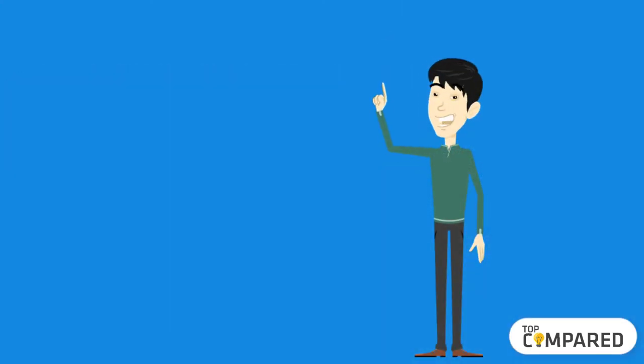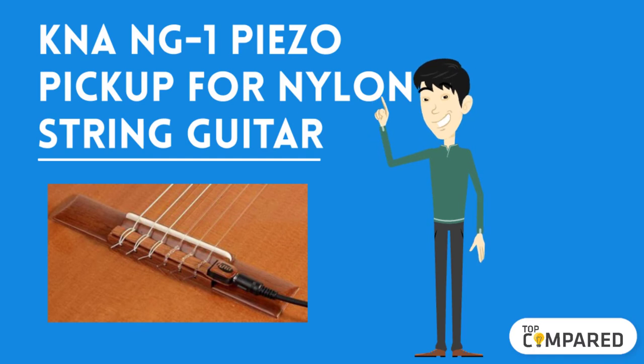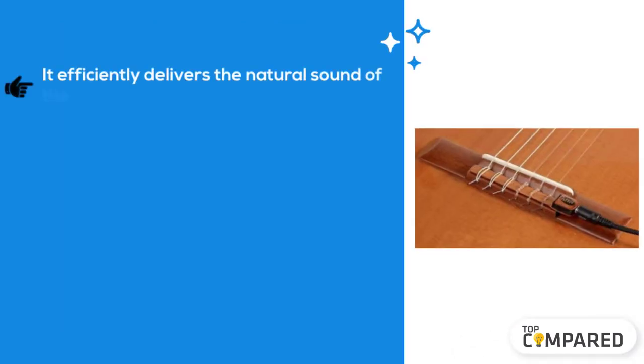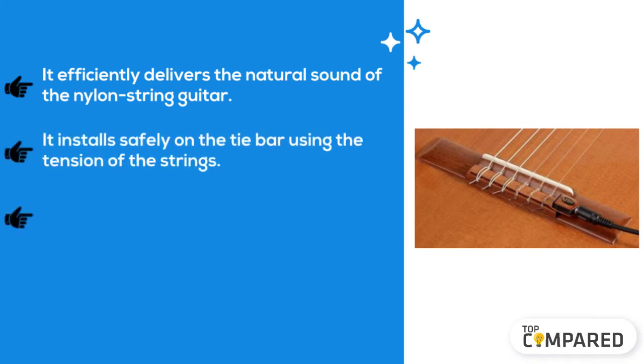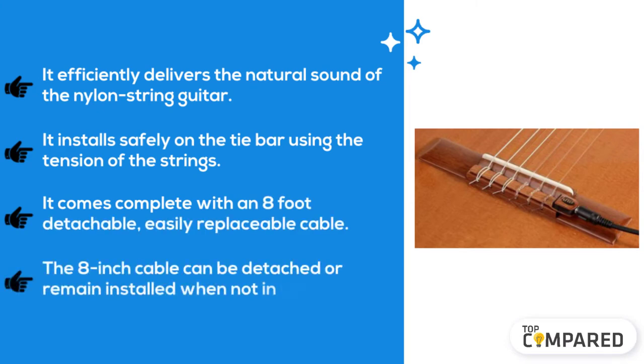The second product is the KNA NG1 piezo pickup for nylon string guitar. It efficiently delivers the natural sound of the nylon string guitar. It installs safely on the tie bar using the tension of the strings. It comes complete with an eight-foot detachable, easily replaceable cable that can be detached or remain installed when not in use.